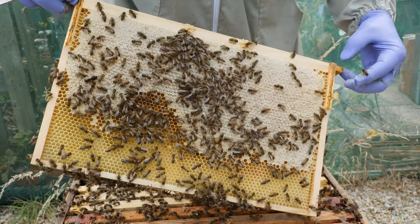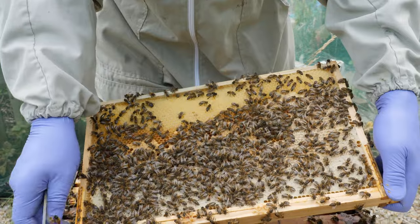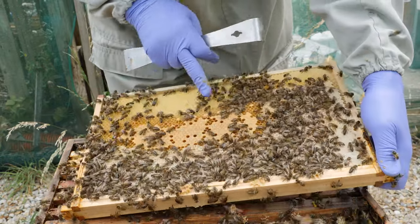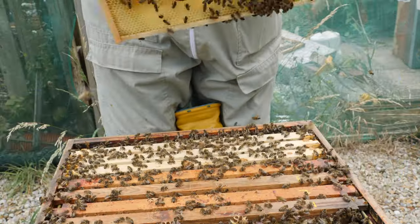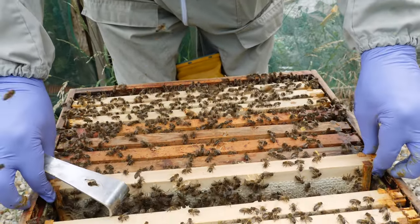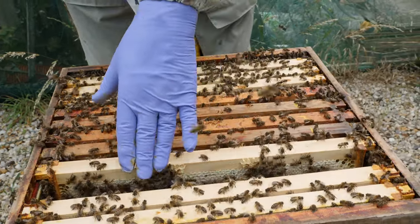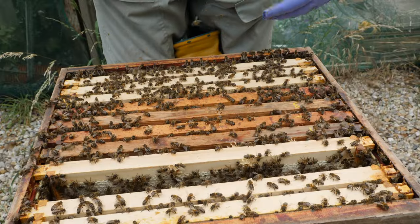This frame is stores — we're into the end frames now that have lots of stores in them. On this side we've got a small patch of brood so I'm not going to shake the bees off, just move them away. All of the signs from this colony are that this is a very healthy colony at the moment. I don't need to check the two end frames — I can see in the gap that the bees are storing nectar and they've capped off some of the frame, so that's as far as I need to go this time around.